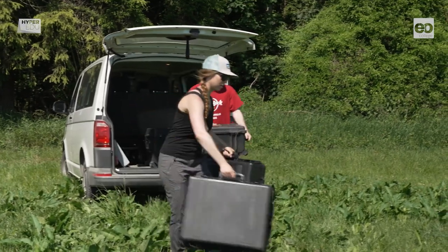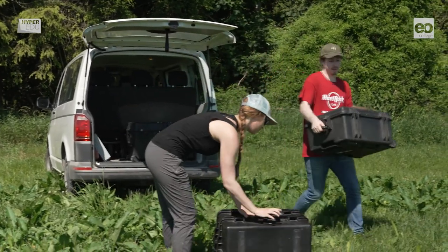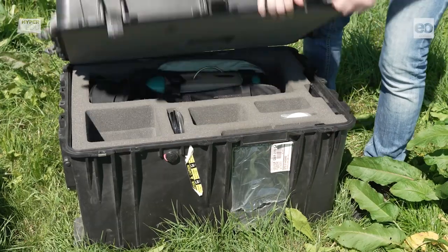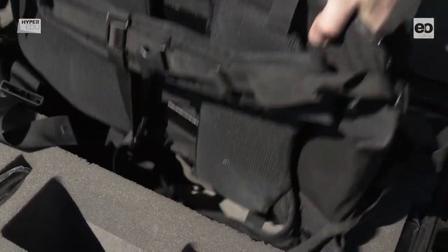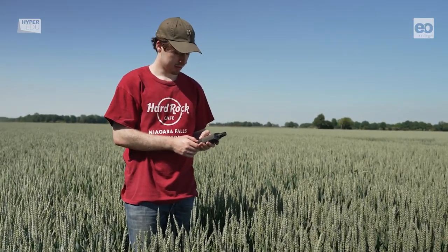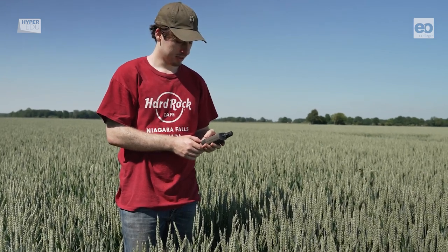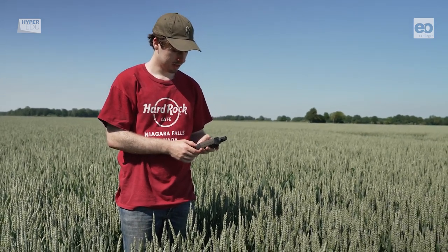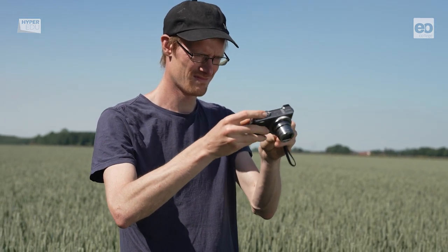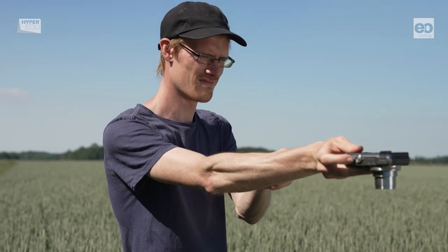Once they arrive at the test site, the team immediately starts unloading their equipment. Although all the field equipment is packed in robust cases, the instruments need to be handled with great care. First, make sure that you are at the exact location you plan to be at by checking its GPS coordinates. Then, it is always a good idea to take photos while the sampling sites are still undisturbed.